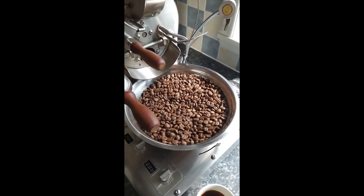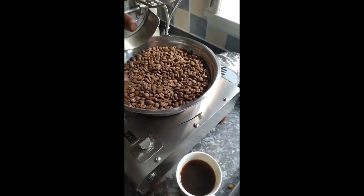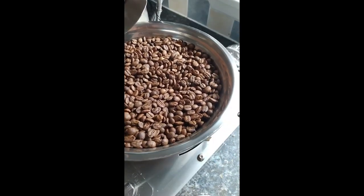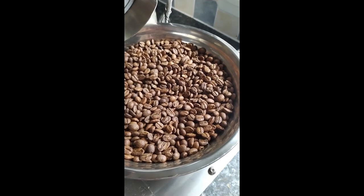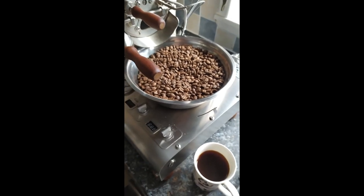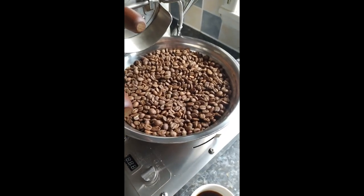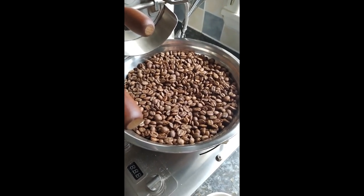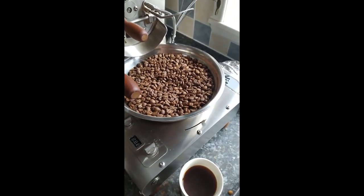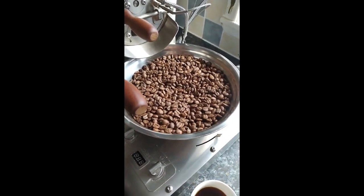So: caramel, citrus, some raspberry and vanilla — it's quite sweet. I'm happy with that. I think that's going to get nice over the next three to four days and become a bit more complex. Those caramel notes are really nice. With this bean, if you do it too light, you lose that caramel sweetness. I think I've got the caramel sweetness right — it's just the other flavors I think need to develop a little bit more, the citrus especially.